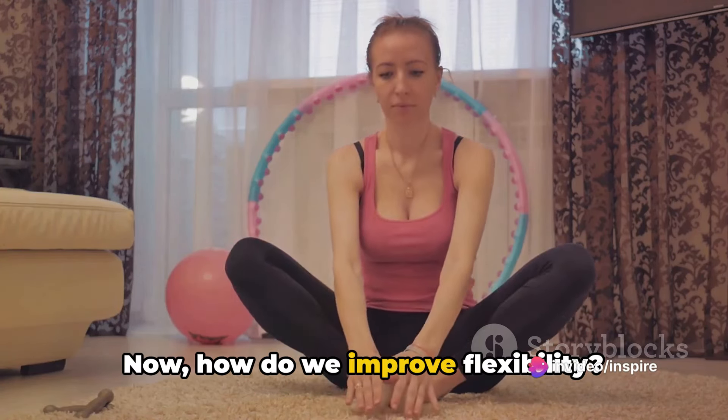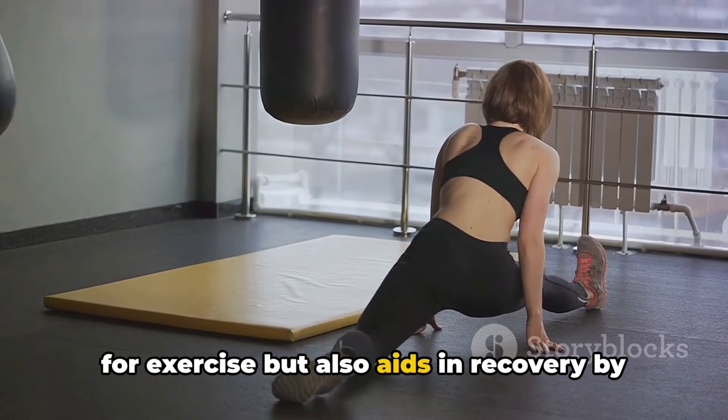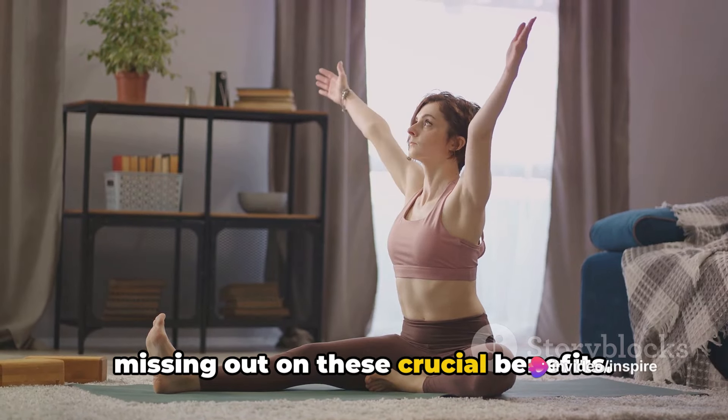How do we improve flexibility? That's where stretching comes in. Stretching not only prepares your body for exercise, but also aids in recovery by reducing muscle tension and promoting blood flow. So if you're not stretching, you're missing out on these crucial benefits.